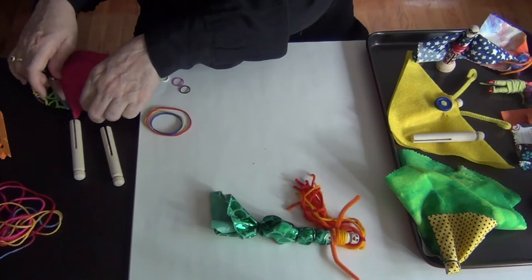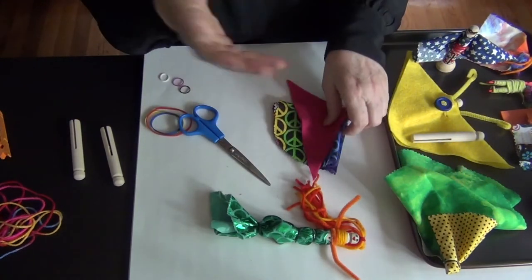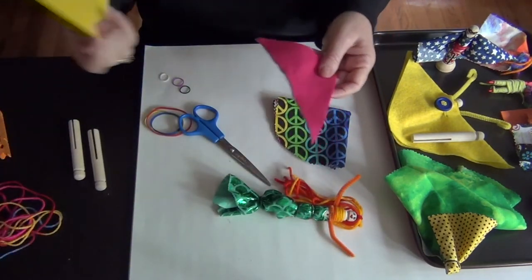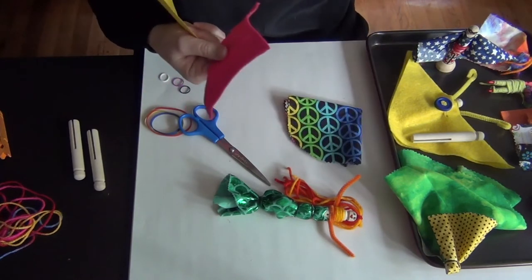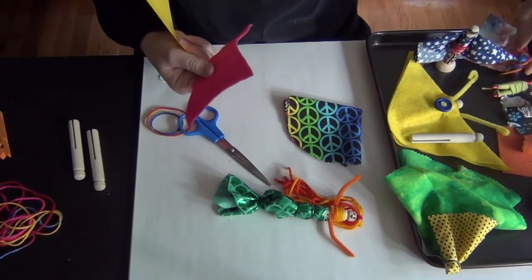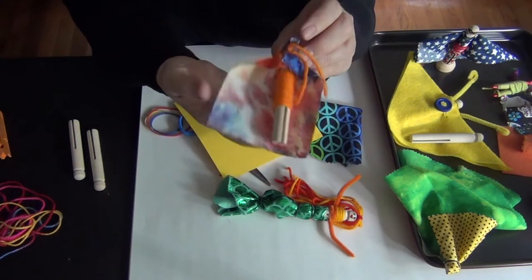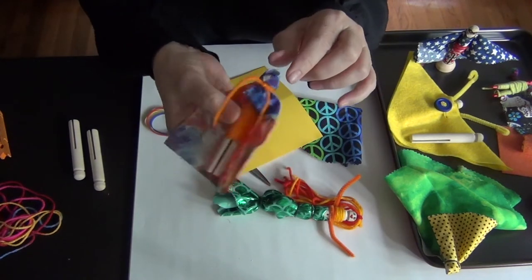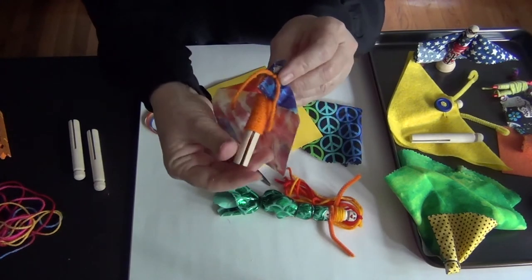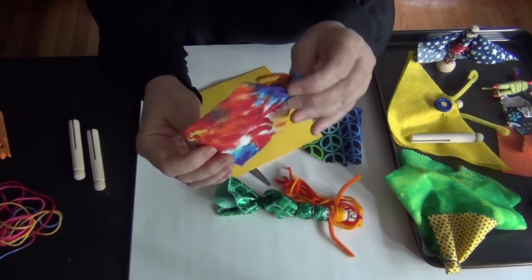Now we're going to make our second one. This is another really simple one — just one piece of material. This one has just one piece of fabric, some felt, and a little yarn around it. This is just taking the yarn and tying the cape on around the neck, so you didn't even need any glue. Just some string or yarn and a little piece of fabric.